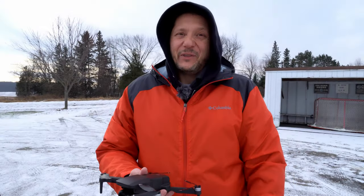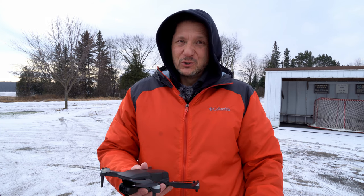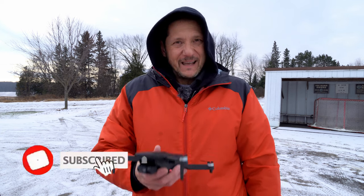Thanks for stopping by, really appreciate it, good to see you. If this is your first time here, my name is Keith and this is Alien Drones. I do mostly tech, drones, photography, and FAA news, so if that's something that's up your alley, you might want to hit that subscribe.